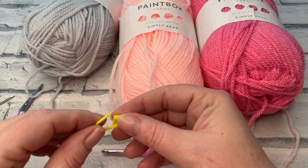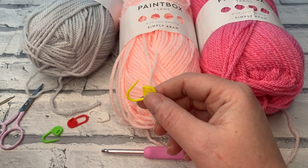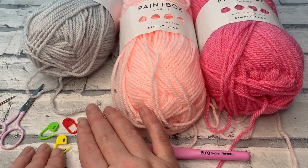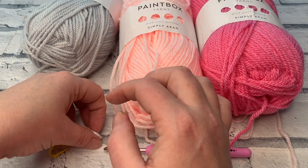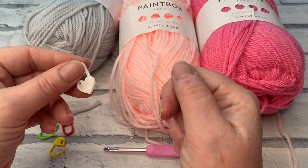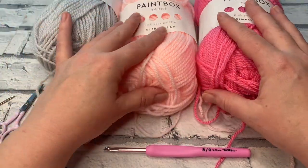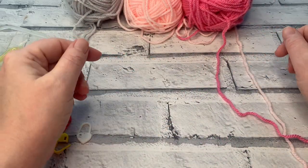I'd recommend four stitch markers so you can mark the start of the round as well as the three colour changes. You might get away with three, but if you're walking away from your project at any point, you'll need the full four. I've chosen a different heart-shaped one — I think I got it free with a crochet magazine — to mark my first stitch of each round, because the colour changes are worked in each round. Gather all your materials and let's get started.